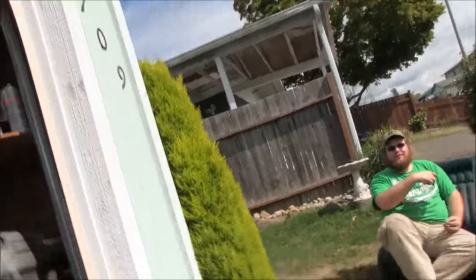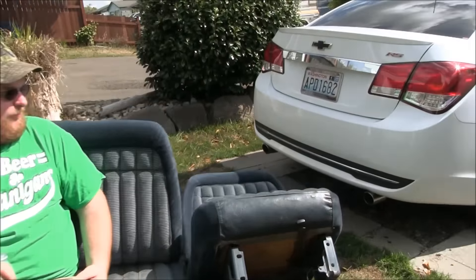All righty, here's what we drug home from the junkyard. Brian, I like your new lawn chair or something. Isn't that nice? It's comfy too. Looks great.